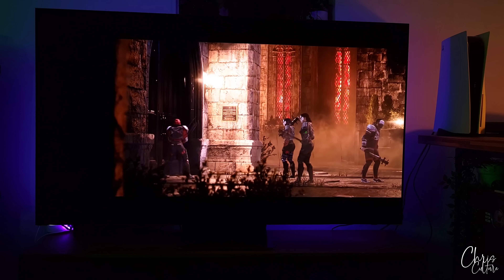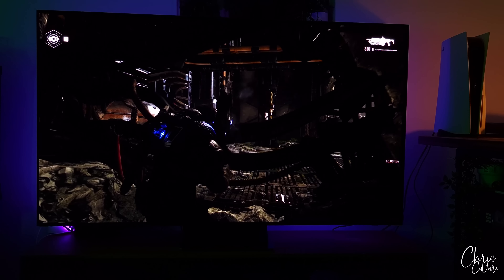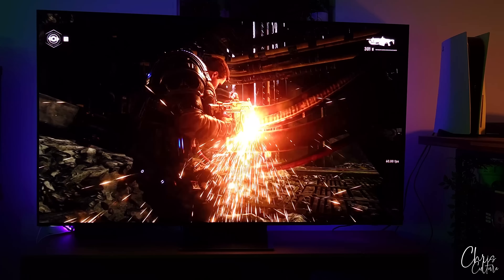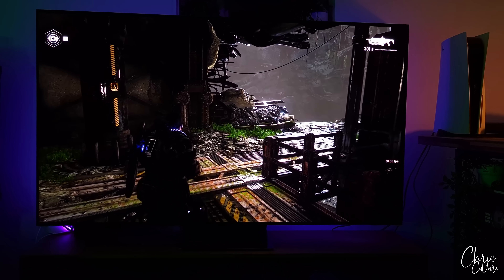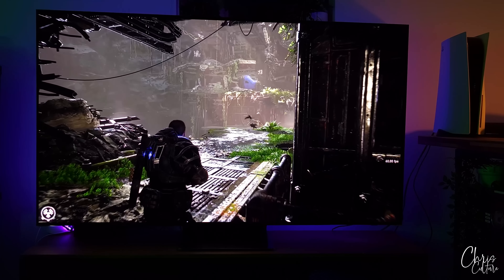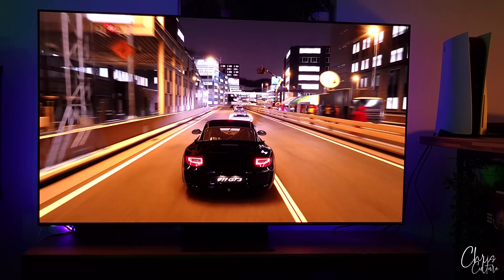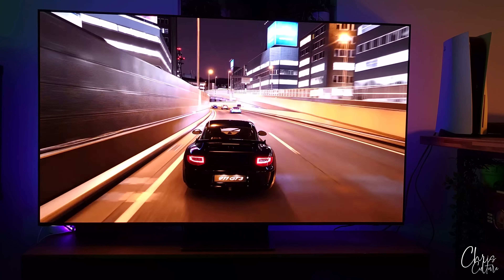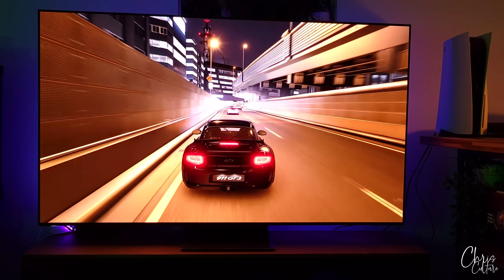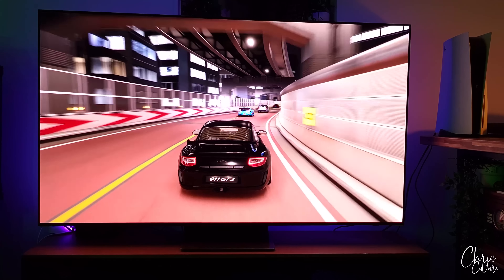Let me know in the comments what you guys think. Honestly, this video is not doing justice for this TV — you will simply have to see it with your own eyes. This TV had me playing my entire game collection over again just to see if the game visuals would look better, and they all looked better and played so darn smooth. Don't even get me started on the additional bells and whistles like native 120Hz, VRR, and FreeSync Premium.